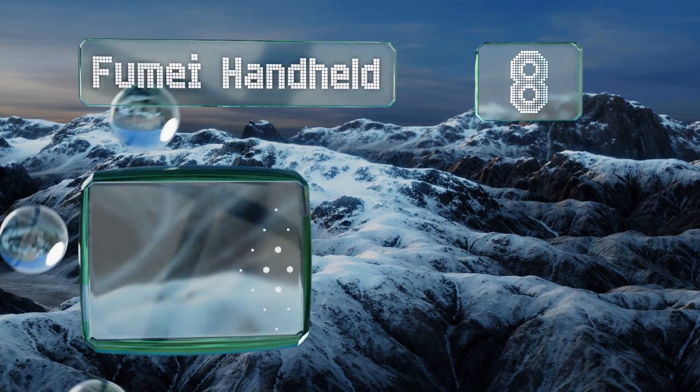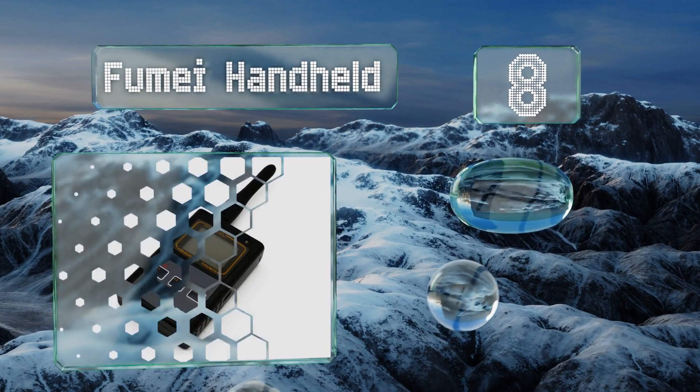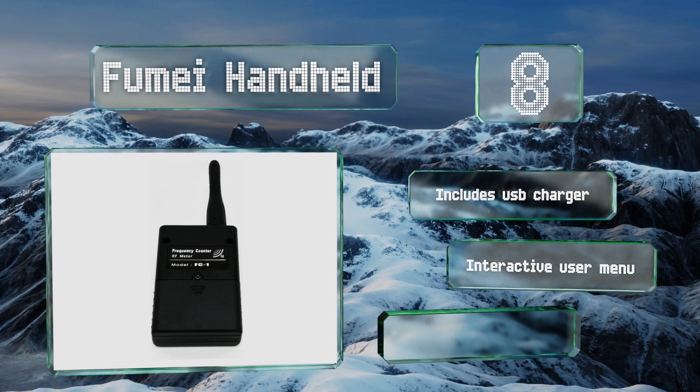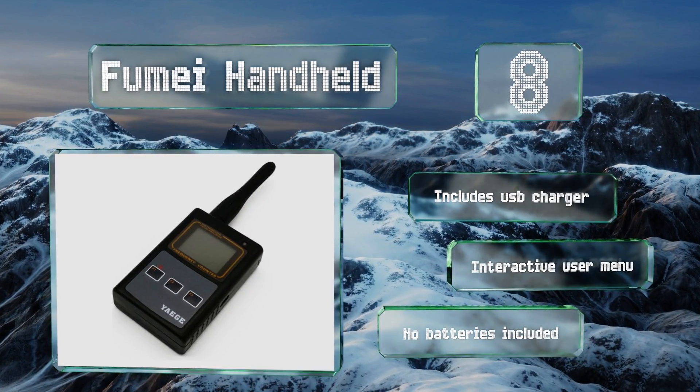Coming in at number eight, the Fume Handheld fits snugly in your pocket, making it a smart choice for technicians who are constantly on the go. It has an automatic backlight, and it will power itself off after a few minutes so you don't run out of battery. This one includes a USB charger and an interactive user menu, however it doesn't include the required batteries.